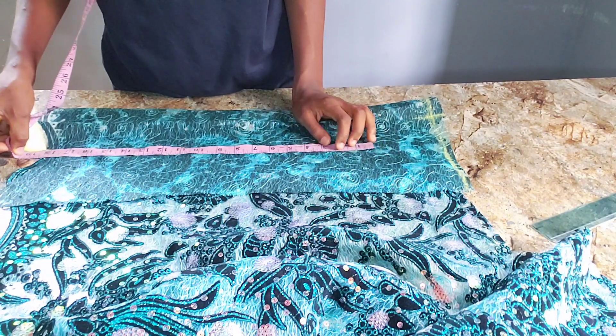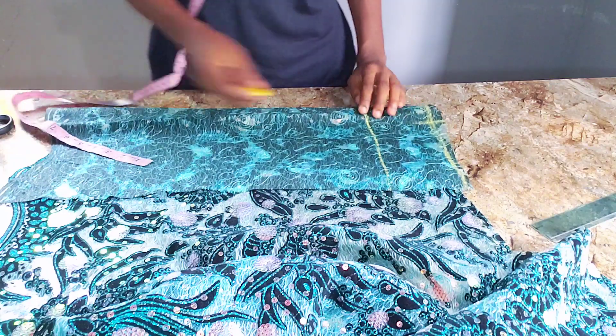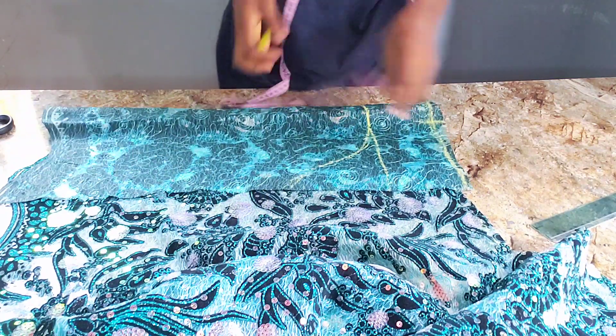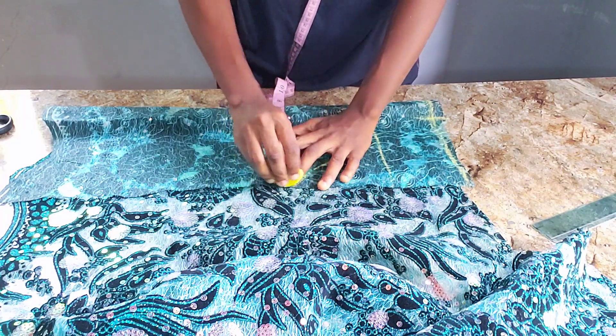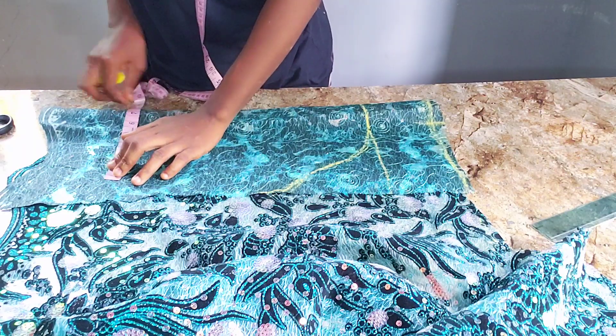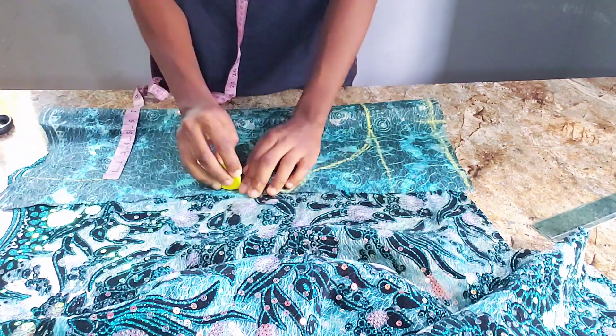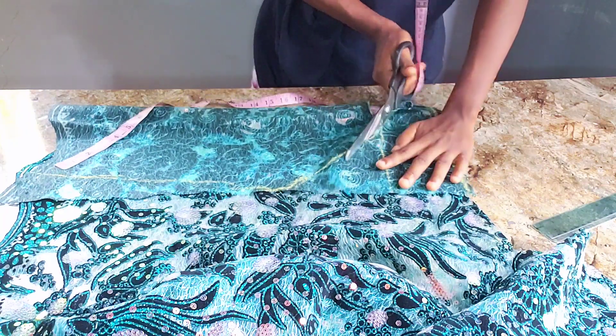Moving forward, I proceed to cut out my sleeve. I'll be working with 18 inches for my sleeve length — that's my starting point. I'm going to shape it and mark out the round sleeve which is 8.5 inches, then the lower part I'll be using 6.5 inches. The dimensions will differ depending on your size, so let's cut that out.